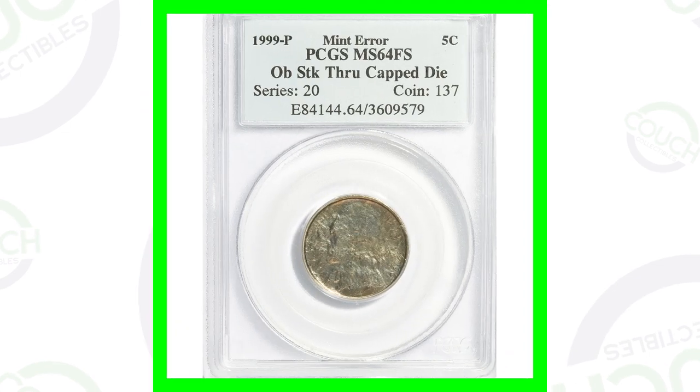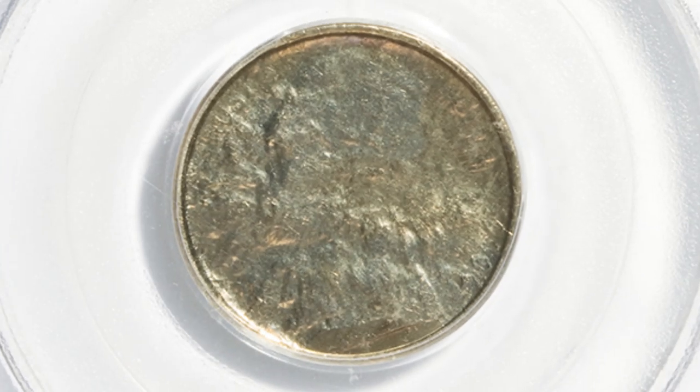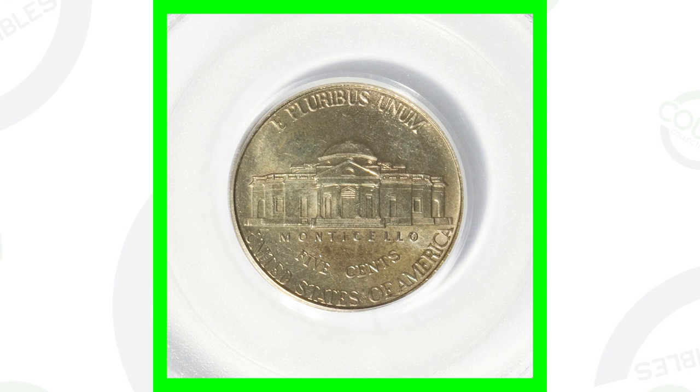This next coin is actually a capped die error. The obverse — the front of the coin — has been struck through a capped die. I've actually found one of these coins before in a coin roll from the bank. This is a 1999-P and we can see how the front design has been struck through a capped die. The reverse looks perfectly okay, and this coin sold for over $185.